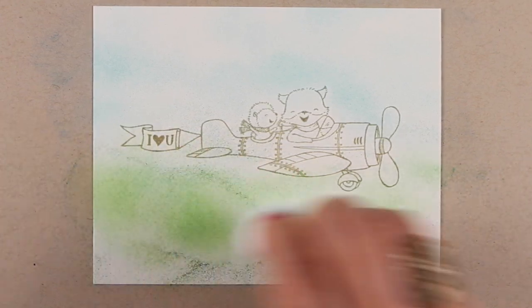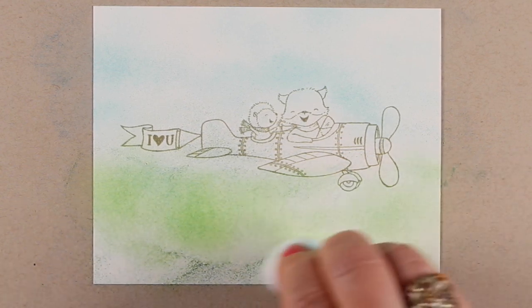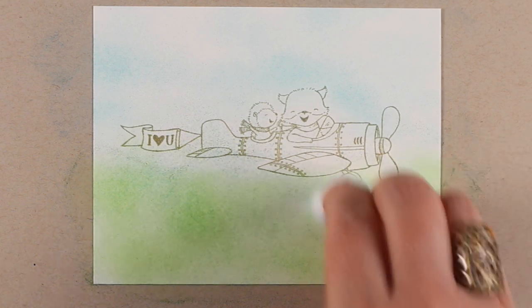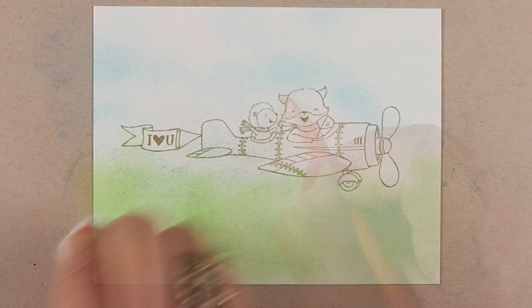I'm doing some greens down here in the bottom — I put two colors in there. Just tap them out. Once the color gets on the mesh, it helps to just tap the pencil on it to push the color out so you get more of it on the paper.